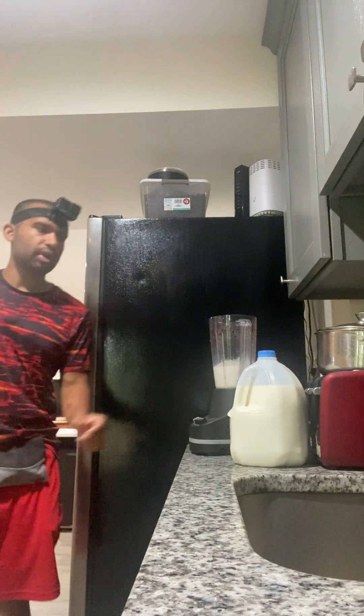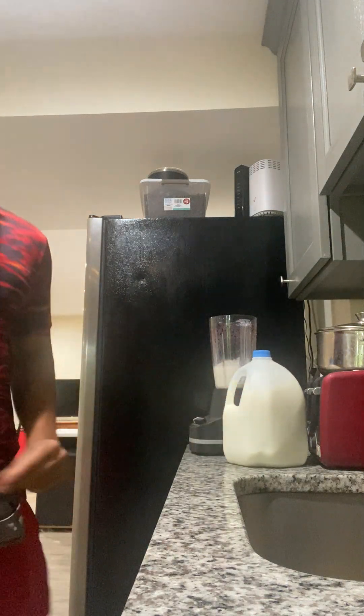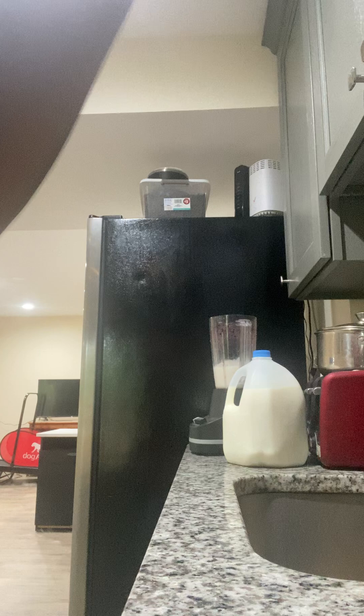And then, brown sugar. Just put a little bit. And then pour more. And then mix it when you pour with yourself.